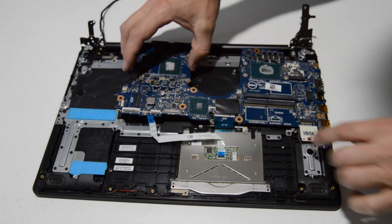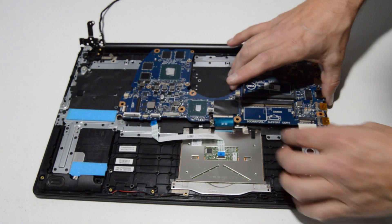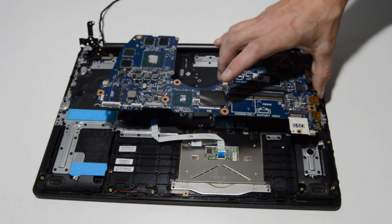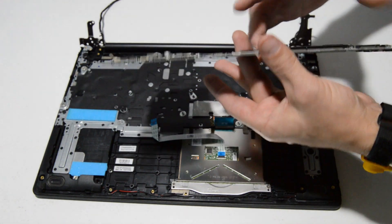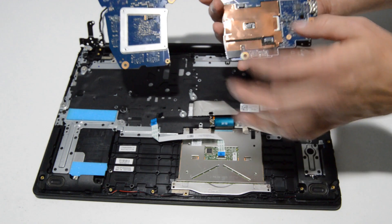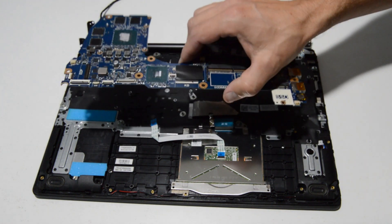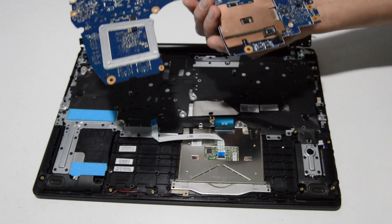When removing a motherboard, always give it a little wiggle to make sure nothing else is attaching it, then pull it free from the case slowly. Sometimes ribbons connect on the bottom of the motherboard and can tug on them as you're removing it.